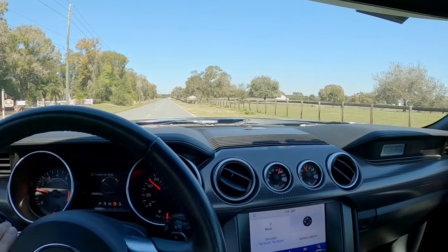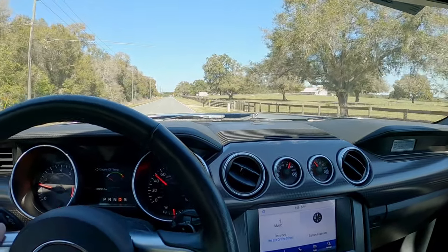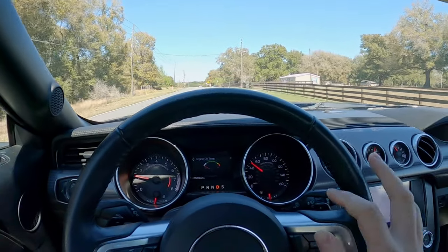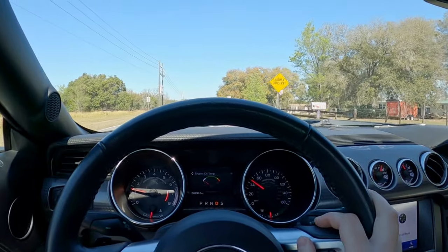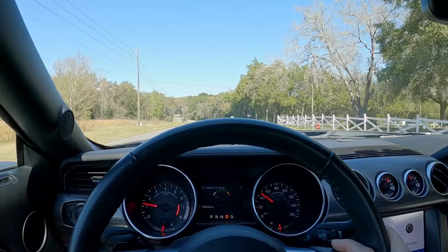The car runs a hell of a lot better with it how it is. I'd rather it be a little more laggy on the low end if I know I'm going to be safer in the mid-range and top end. Compromises. That low punchy torque is what makes these EcoBoost engines fun, but I also think it's what makes them unreliable. We'll see here in just a moment — I'm really curious, I hope I did it right.